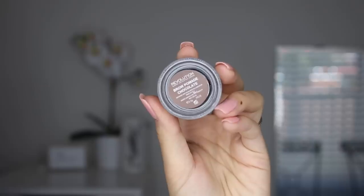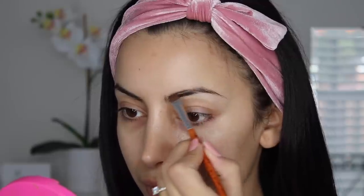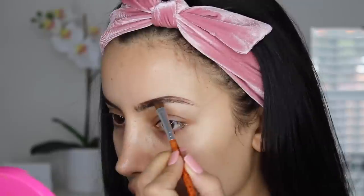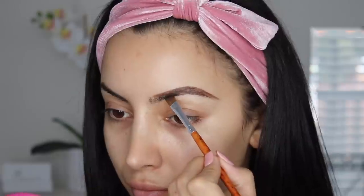And so affordable — you all need to get on it! For eyebrows I'm using the Makeup Revolution brow pomade in the color Chocolate. This is a tiny bit warm for me, but I just built it up and made it work. I'm using the angled brush that comes in the kit to apply it, which also worked amazing.